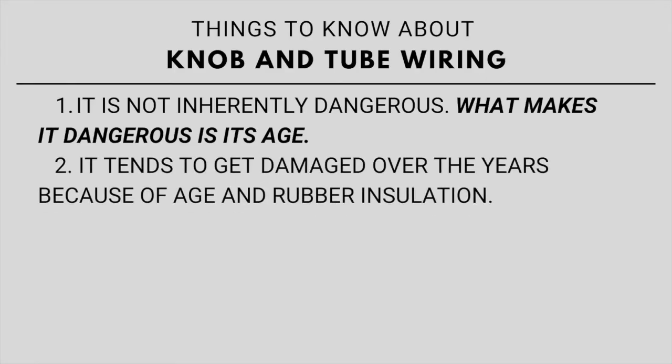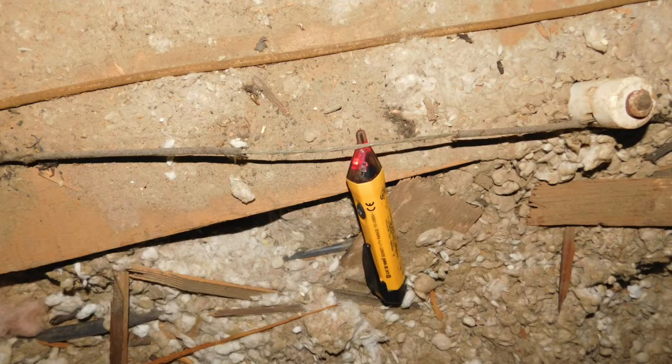Another thing is that it tends to get damaged over the years, just from the heat in the attic. The insulation is a rubber type of material and it can get brittle and break off, exposing the live wire.